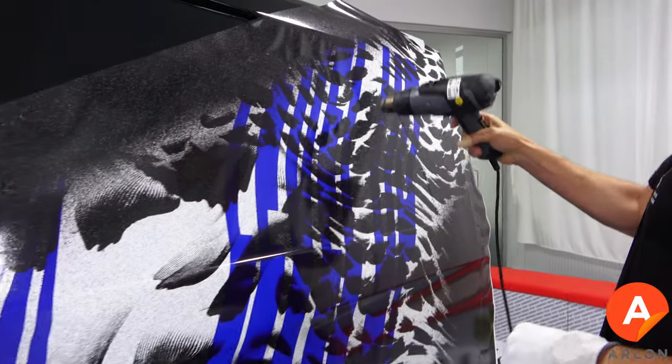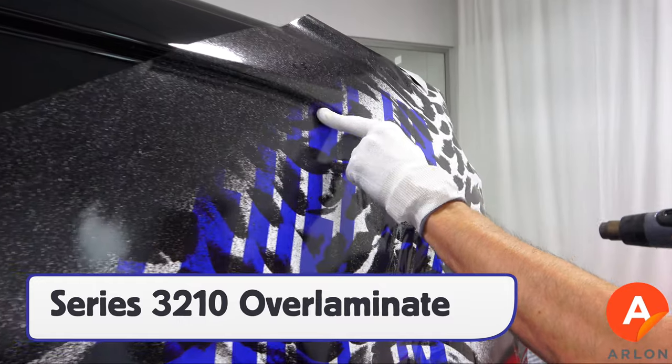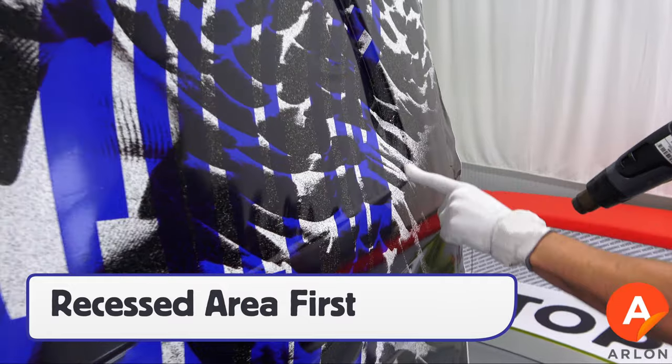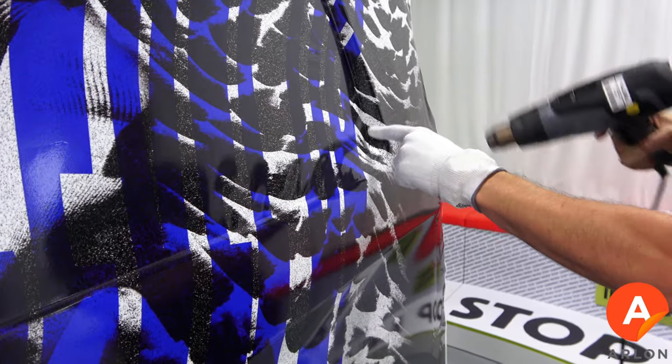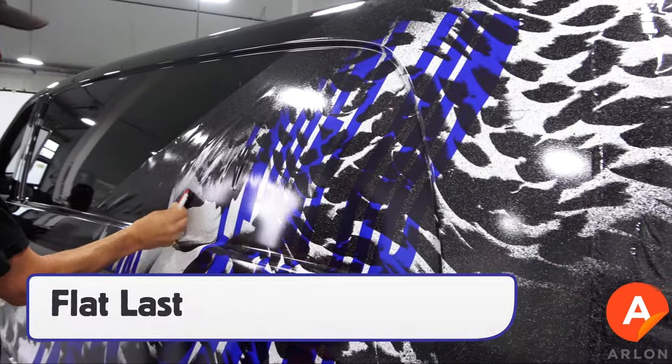If there are deep recessed areas on the vehicle, use series 3210 over laminate as it is the thinnest Arlon cast over laminate. Always apply the deepest part of the recessed area first using an Arlon application glove. Once the recessed area is set, squeegee the flat area last.